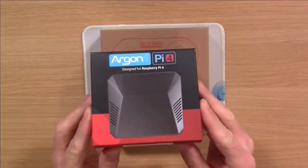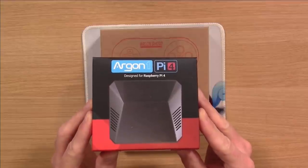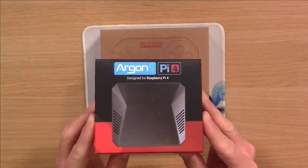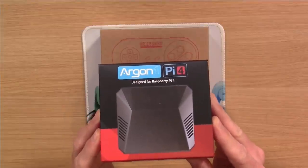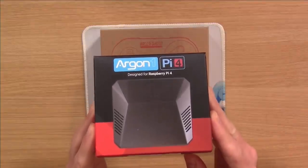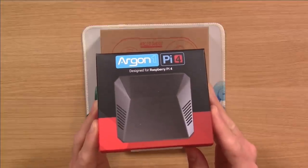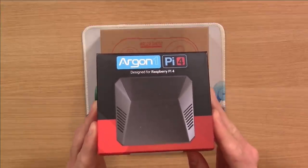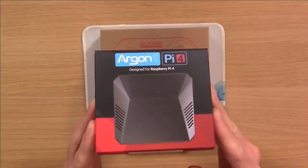Next we have a case. The case is optional — it's definitely good to have one, but you don't need it to use RetroPie. It might look a little weird by your TV with just a circuit board on the stand. This one also has a safe shutdown feature which allows you to toggle the shutdown mechanism from the power button in the back of the case, so you don't have to manually shut it down. That's something I highly recommend, though it's not required.